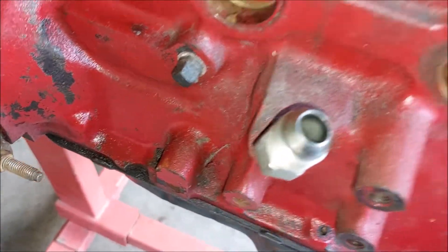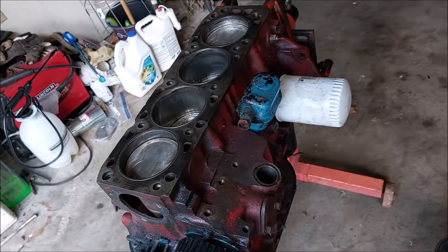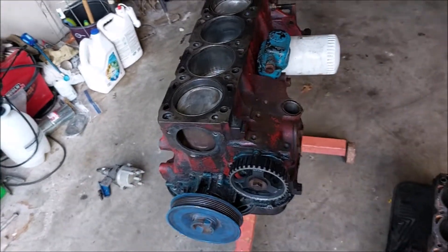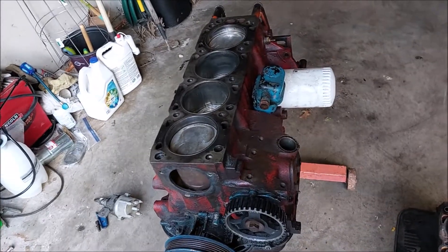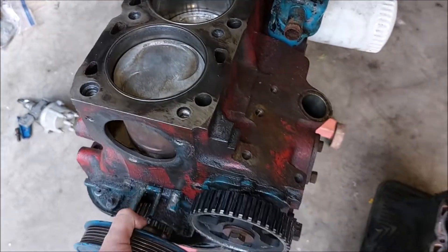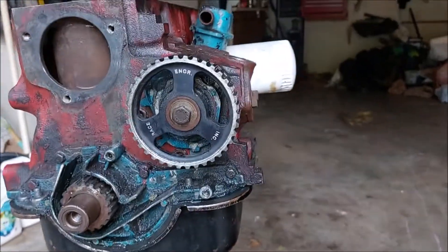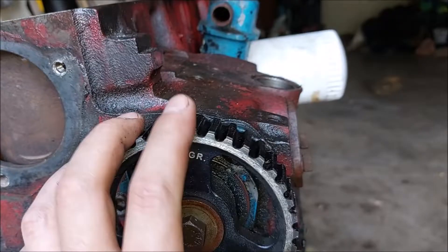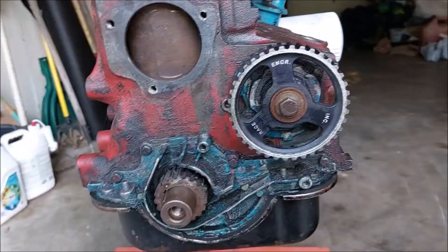I'm taking it apart, I'm going to use some of the parts and the rest of the parts are going to go to a good home. So if you need anything from this engine, let me know — otherwise eBay it is. Let's remove everything. Let's get this oil pump out of there.